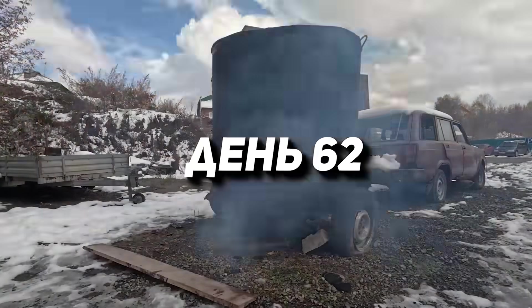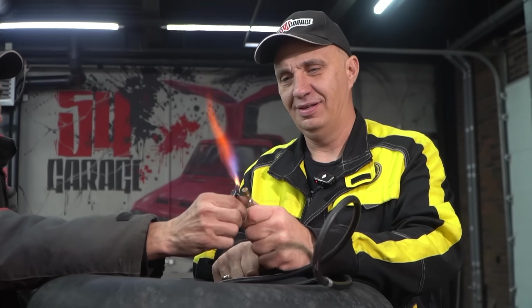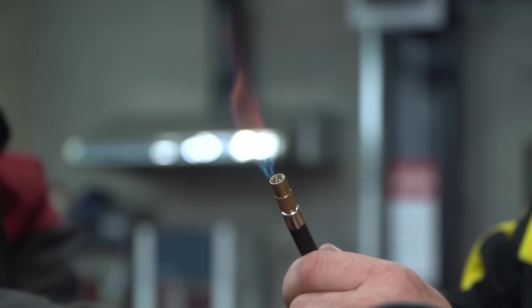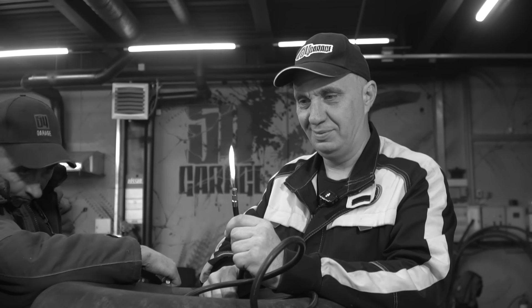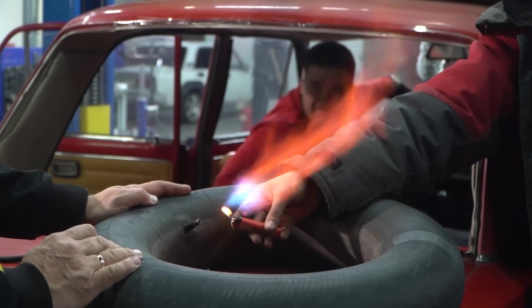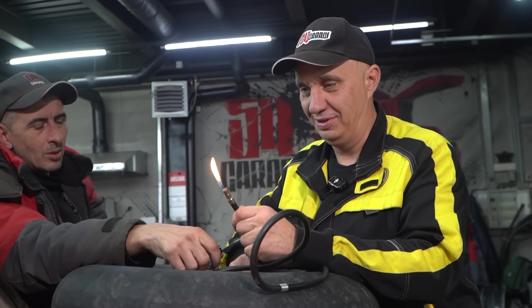Day 62. The gas we were extracting from the biological raw material is ready — let's see if it burns or not. It burns pretty well, as long as we don't smell it. This is good enough, we don't even need to try it. We are good to drive on this, I think.